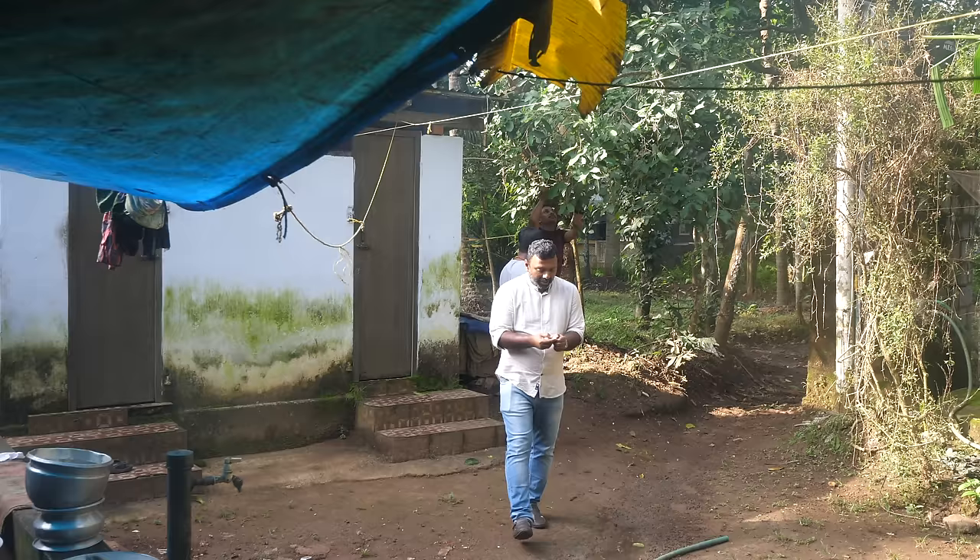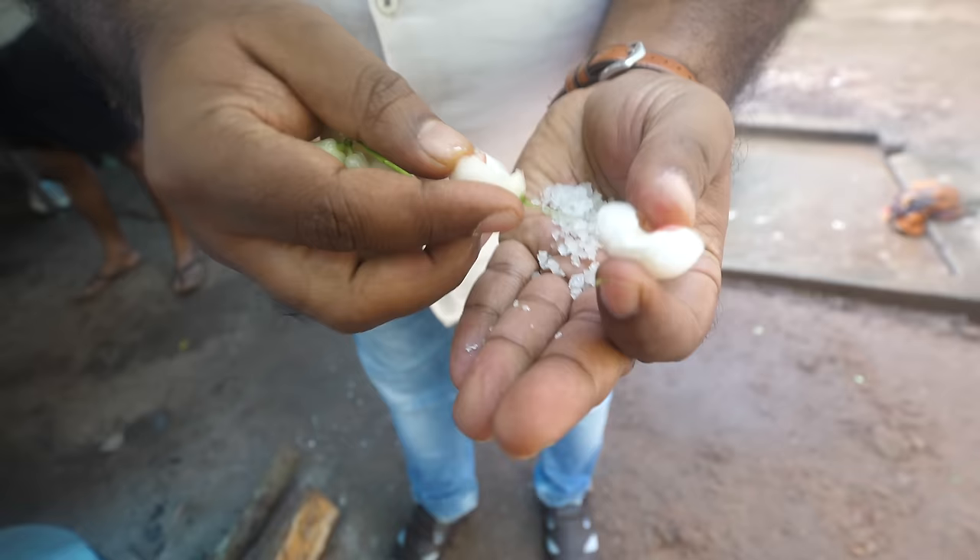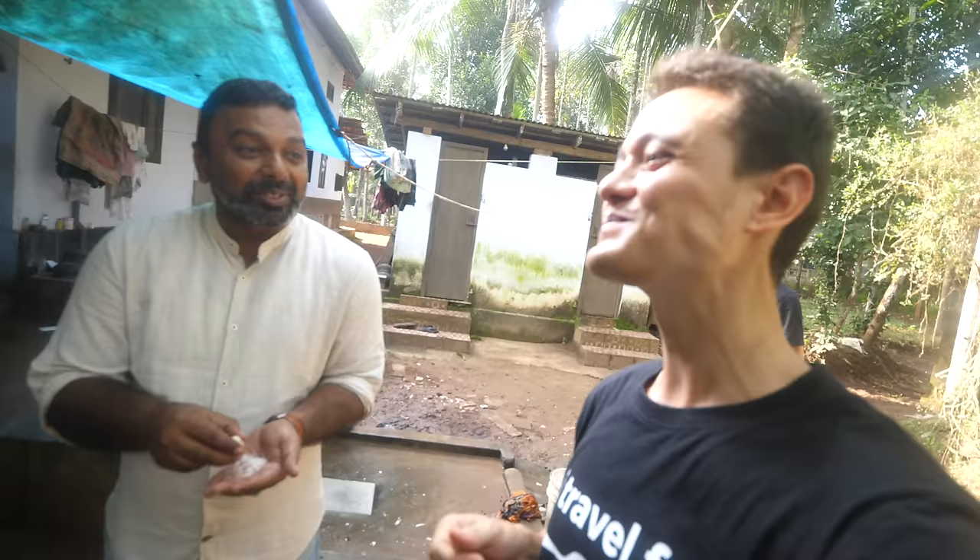Do you know how to eat these rose apples? During my childhood I used to take some rock salt into the rose apple and close it — that's a little sandwich. I've got to try that. Light salt, light sweet. You get the taste of salt, sour, and sweet. That's like a chutney in your mouth — like an unmixed chutney.